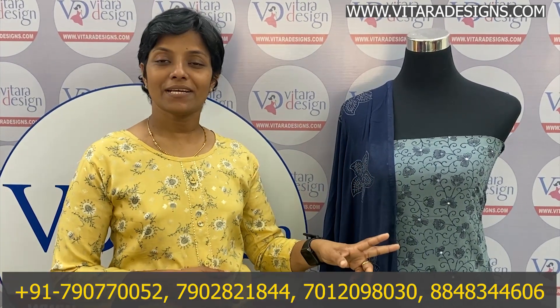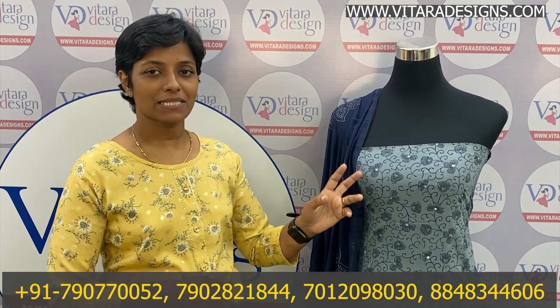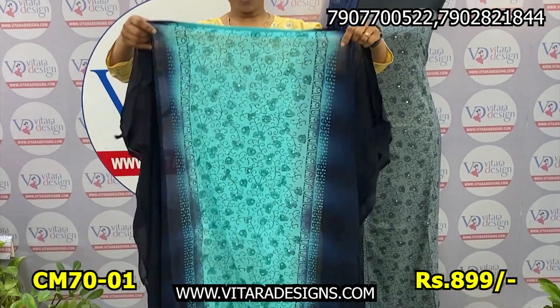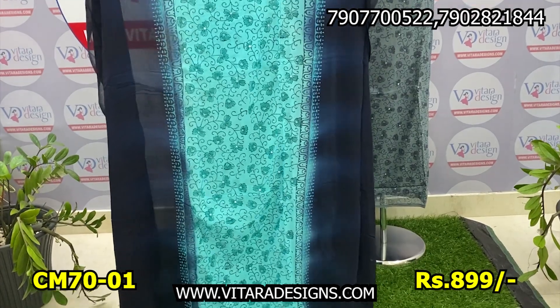We have made the same material for the print. We are going to take the collection. I am not going to talk about the Georget material — you can see the same things you can do in front of the front.